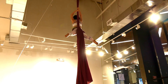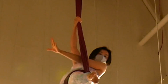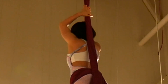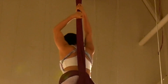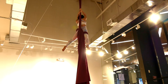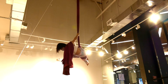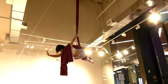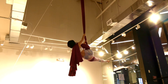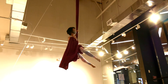Grab the pole with both hands. Flip and catch the tail of the silks. Grab the pole silks with both hands into the hip key of the tail of the silks.